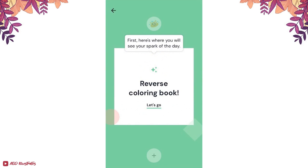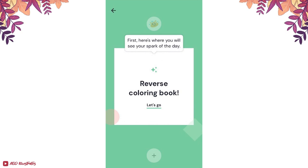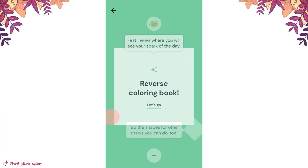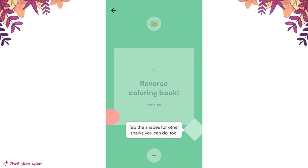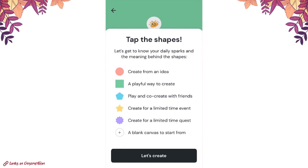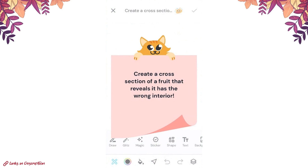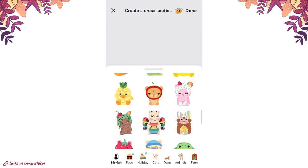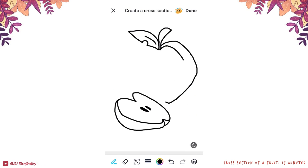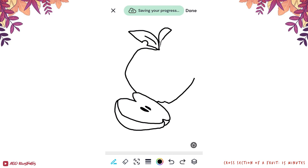Instead, each day you get a different prompt called a Spark that gives you a little jolt of inspiration to help get your ideas flowing. When I loaded it up for the first time I got a prompt about a reverse coloring book, and I found myself feeling hesitant — it was a low-spoons day and I didn't have the brain power. But as it turns out, you don't just get one prompt; you get a whole handful to choose from. You can also open a completely blank canvas using the plus button. I ended up going for a prompt about fruit and just had fun with it, and kept returning over the next week to try different prompts each day.